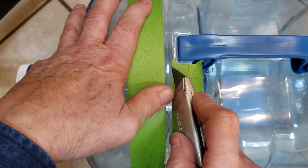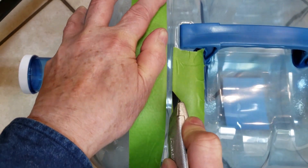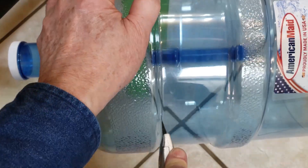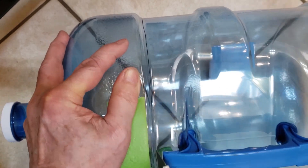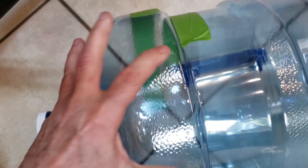I prefer to score the bottles all the way around using slight pressure to give myself a line to follow. A well-lit area will help so that you can use the reflection off the bottle to guide you. Start above the handle. You can continue to make multiple passes around the bottle scoring deeper each time, or push the knife through and cut the bottle. The plastic is pretty thin here and not that difficult to cut.